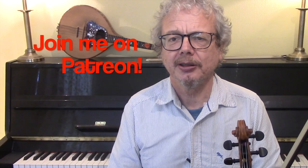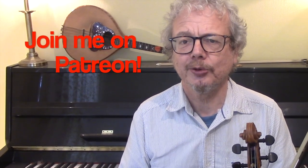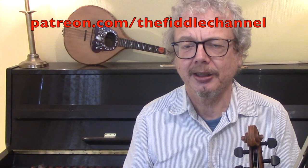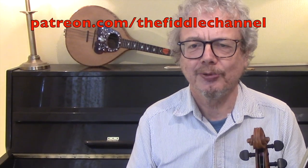Thank you for watching. If you would like a copy of the sheet music for this, do subscribe and send me an email. If you would like to join me on Patreon, that will very much help me to keep these videos coming, and you will get hold of all of my PDFs in one go — that's around 400 of them. Thanks for watching, see you again soon.